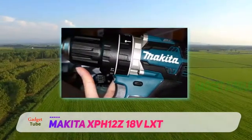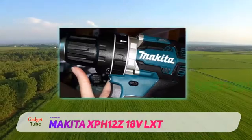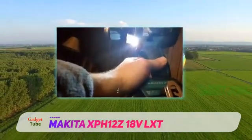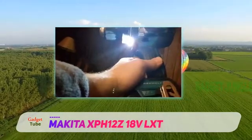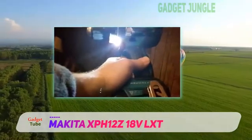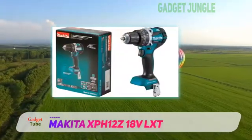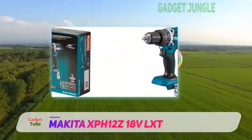The 18V battery will power a choice of two speeds. On the low setting you'll get up to 500 revolutions per minute. Turn it up to high, and that will increase to up to 2000 revolutions per minute. That translates to up to 530 inch pounds of torque.